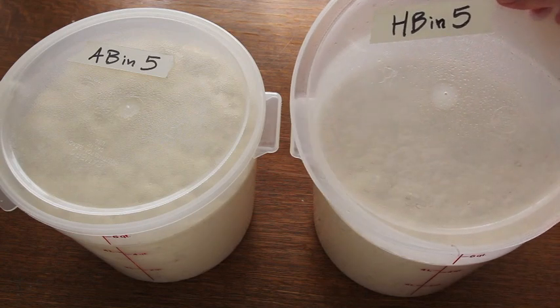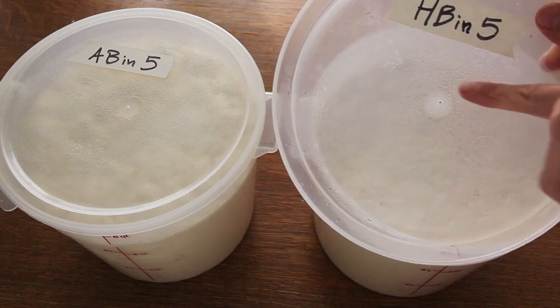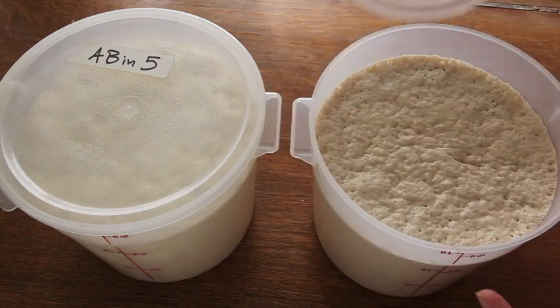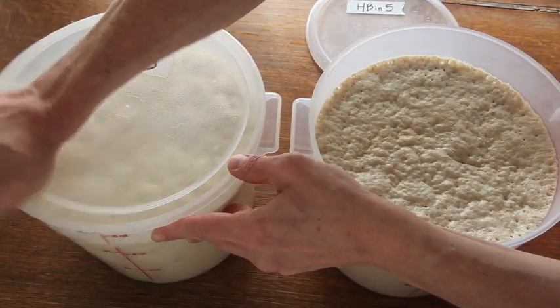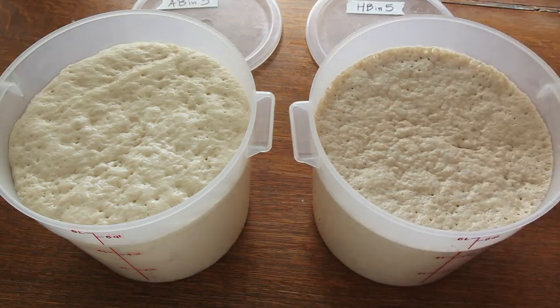I have a hole in the top of my lid — right here — and that allows me to shut the lid completely. You'll notice in all the recipes we say to put the lid on loosely, but I've drilled little holes in my lid so that I can pop them on tightly, and that way they're easier to stack in the refrigerator.